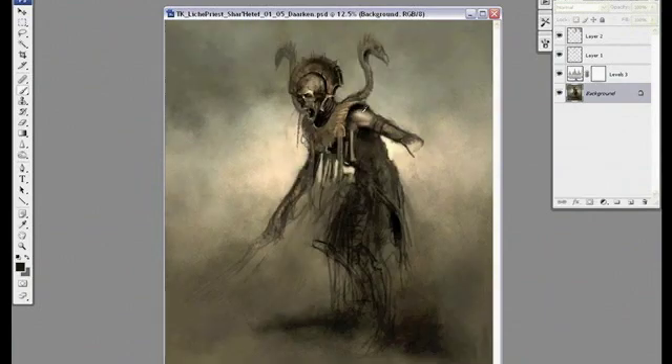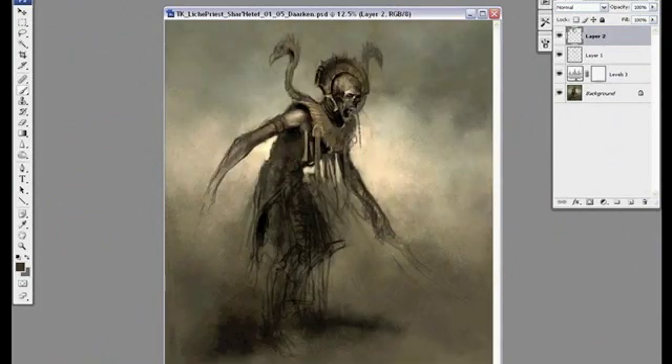I'm going to keep this new arm on a separate layer so that it's easier to change later on. Plus I'm not really sure if this is the pose I'm going to use.